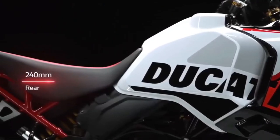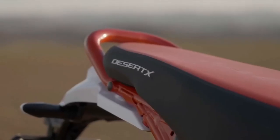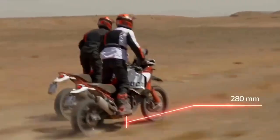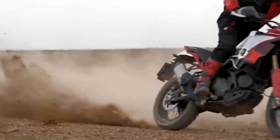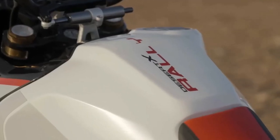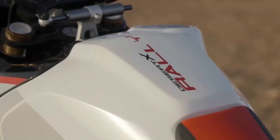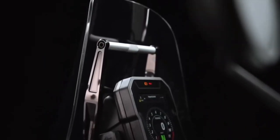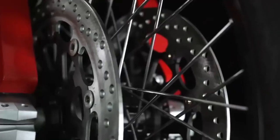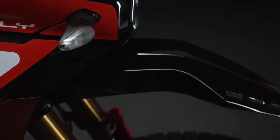The Desert X Rally shares the Desert X's 937 cubic centimeter twin-cylinder Testastretta engine, good for 110 horsepower at 9,250 RPM and 92 Newton-meters of torque at 6,500 RPM. It's all packaged in a tubular steel trellis frame with 21 liters of fuel on board.